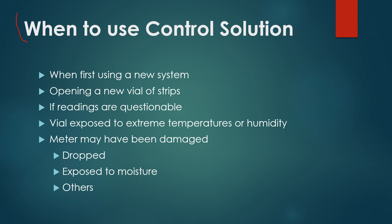When is it recommended that control solution be used? Most manufacturers recommend it the first time you use the system, if you're opening a new vial of test strips, or if the readings are questionable — if you're getting some unusual readings and you're not quite sure if it's you or the meter. Also use it if the vials have been exposed to extreme temperatures or humidity, such as if they froze or were left somewhere with extreme conditions. If the meter has been dropped or exposed to moisture, that's also a situation where you'd want to use control solution.